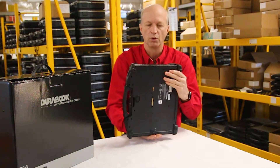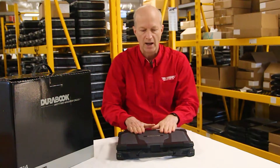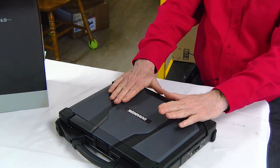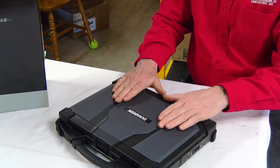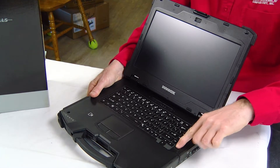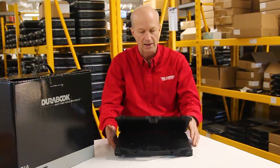Let's take a look at some of the ports that came with this unit. First of all, this thing has 16 gigs of RAM installed from the factory; I could have gotten up to 32 gigs in this unit. It also came with a standard 256 gig SSD. This particular model has a fingerprint reader right here, so we can easily scan our fingerprint to turn the unit on and off or get into apps and different things like that.